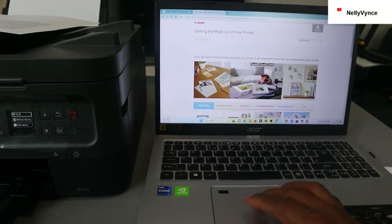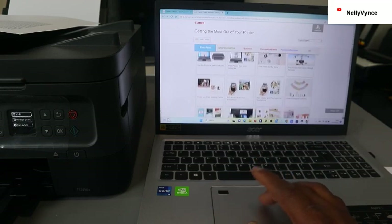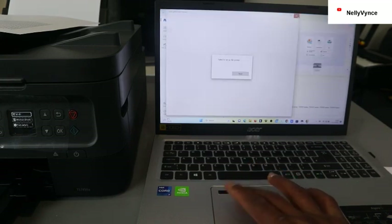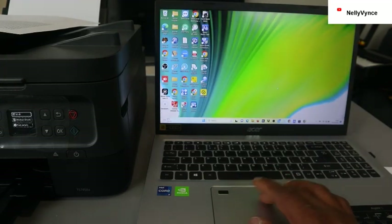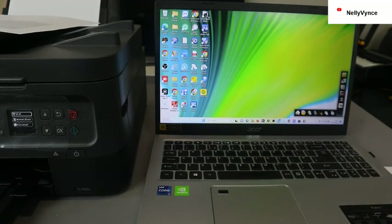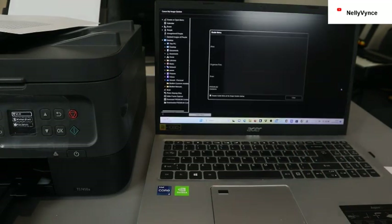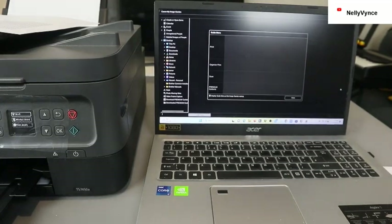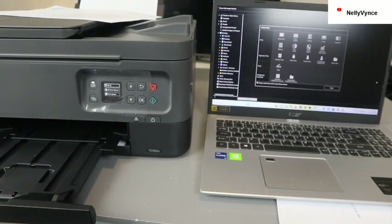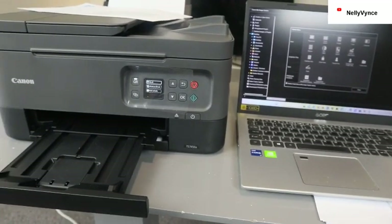With Image Garden you can go on and scan documents and do so many things with the printer. This is how to connect this printer to the network. If you go to Image Garden you'll be able to scan and print — it's a powerful tool. If you're happy with this process, please consider subscribing. Thank you.